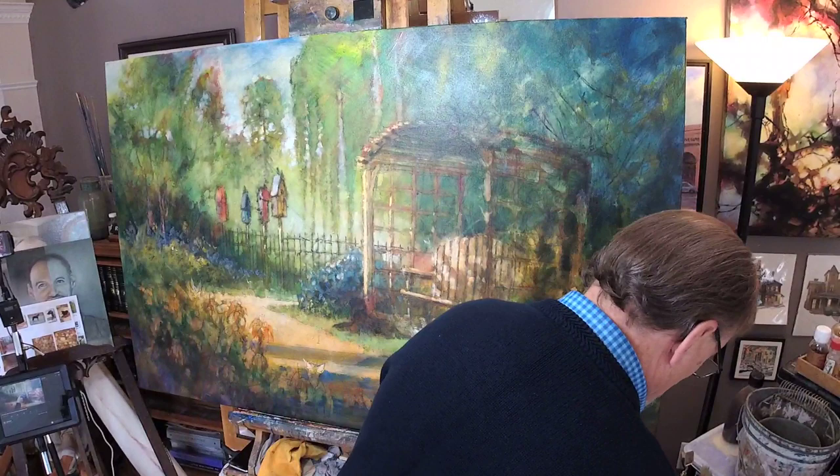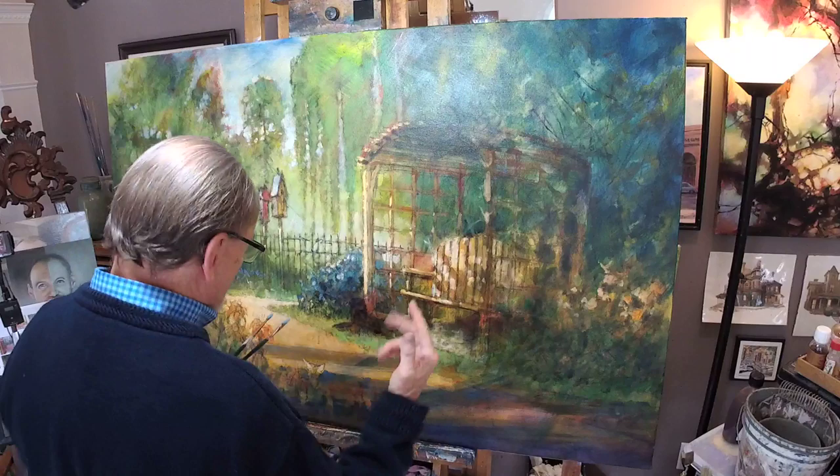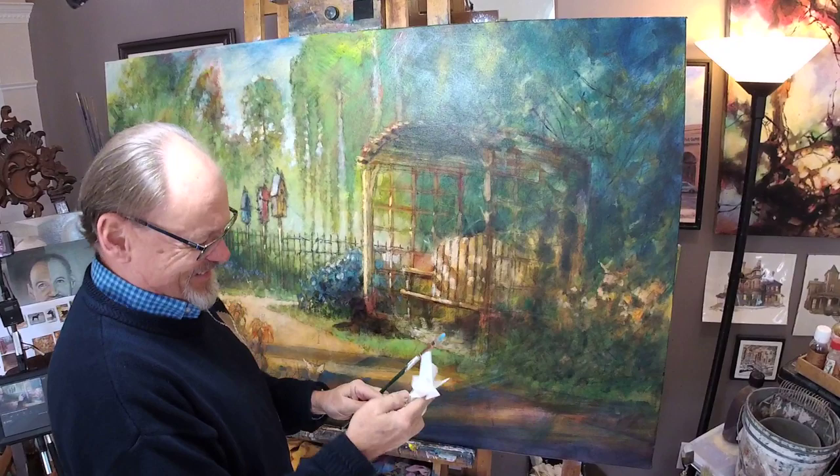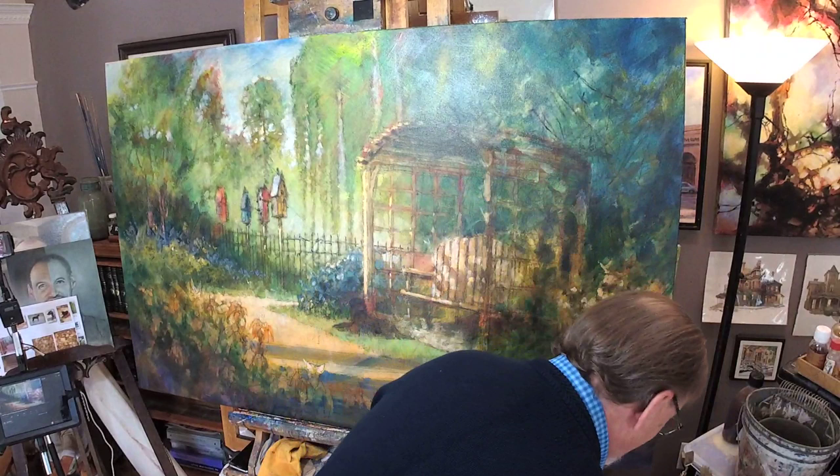We're now into oil painting. Once you get into oils, of course, you can't go back to acrylics. So from now on it's all oils. And this is my famous — famous to me and my 13 viewers — fuzz layer.